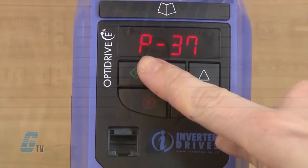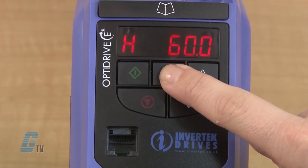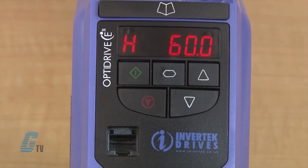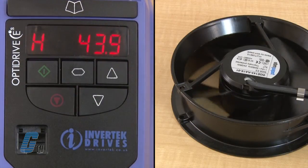With just the standard parameters, my motor data is programmed into the drive and I can push the start button to run the drive. I can use the keypad to ramp the motor up to my desired speed. Pressing the stop key will stop the drive, where it will coast to a stop.